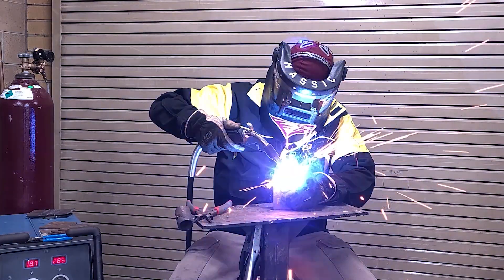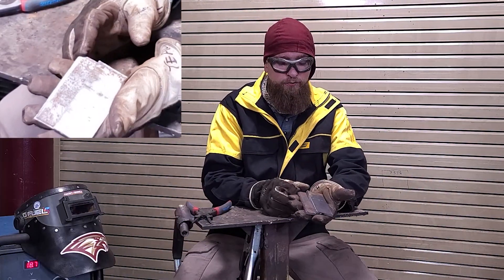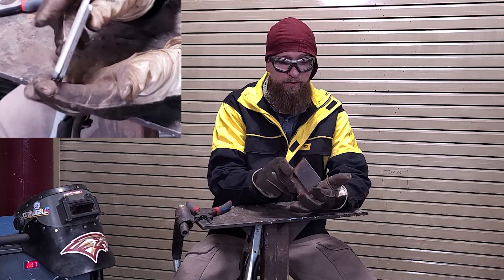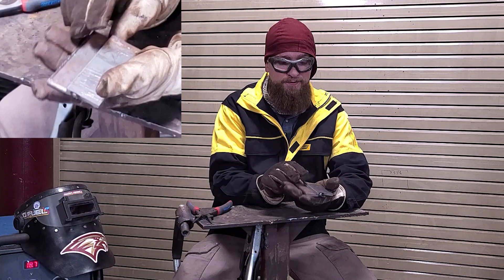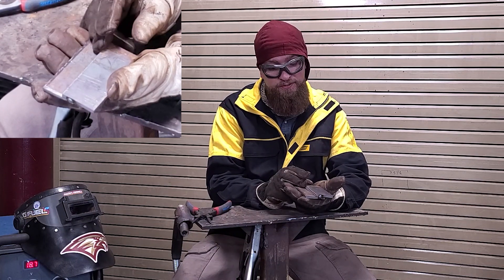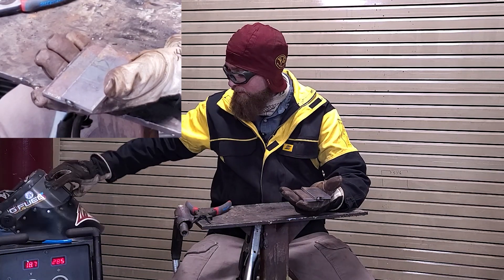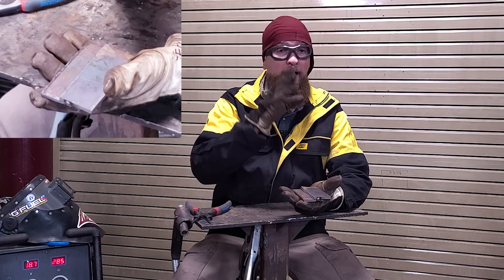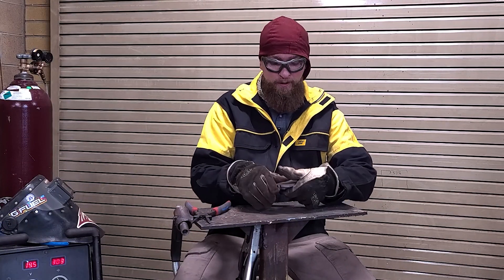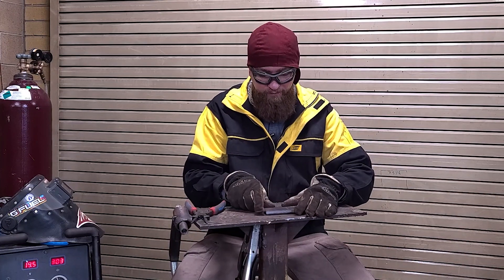We have our two-inch pieces halfway overlapped, so now we have an opportunity to do a lap joint on both sides. This is quarter-inch material. Right now I have it on three-sixteenths settings or so, but you could up that to closer to quarter-inch or halfway between quarter-inch and three-sixteenths. Make sure your table is nice and clean so you have good conductivity.